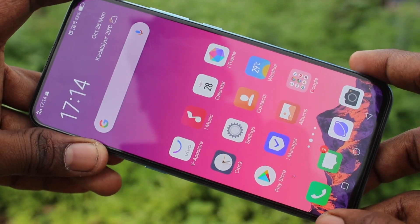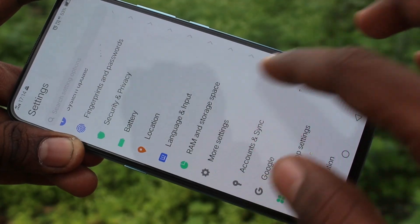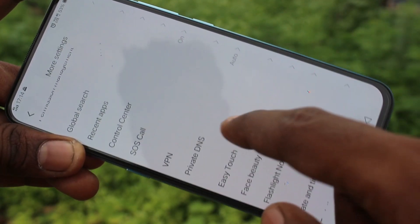First of all, go to Settings in your Vivo V70 Pro. Click on Settings, then click on More Settings, then click on Easy Touch, and turn on the Easy Touch button.